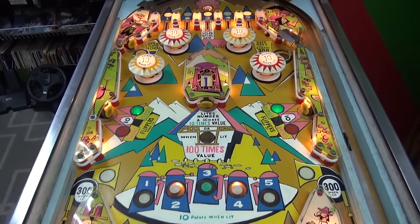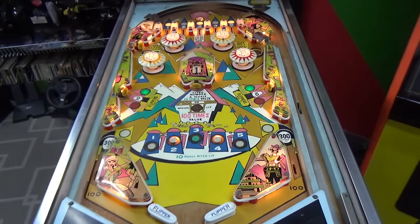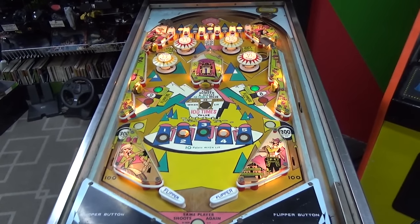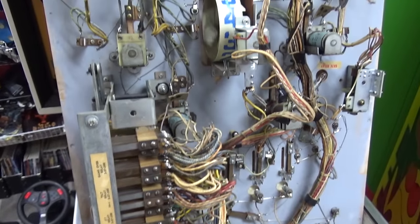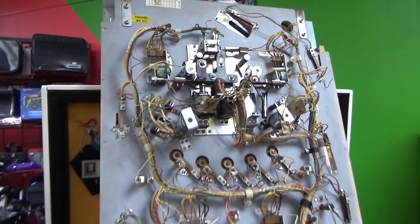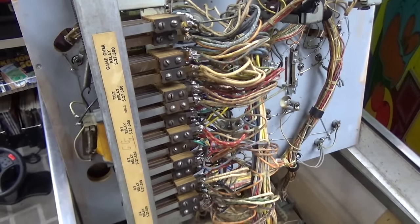First thing I want to show you is all of the crazy stuff they did underneath the playfield. I'm going to lift up the playfield and show you what's going on under there. We already did a lot of the electronics on the mech board in the bottom, but we need to work under the playfield and in the back box. This is what it looks like underneath — a typical EM playfield, just all kinds of stuff packed under there: lots of wiring, lots of relays, and a little relay bank.